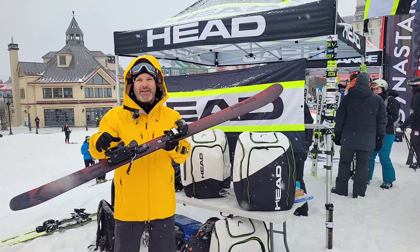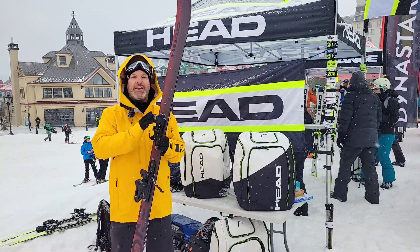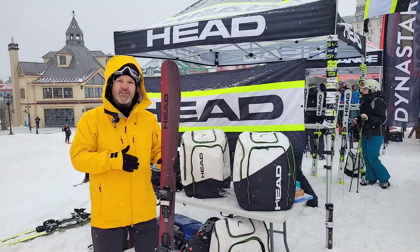Right now I have a Demo binding to make sure that everybody is able to try it. But you can put an ambition binding on it if you want to do some hiking with the ski. So it's very versatile.